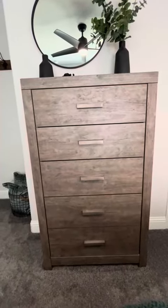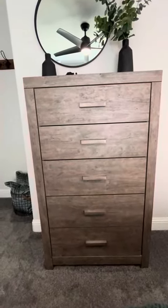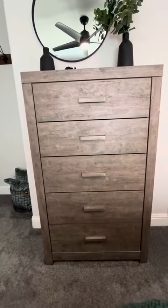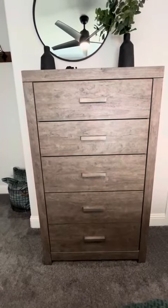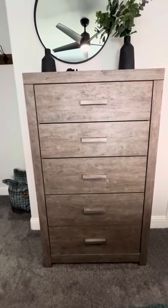Hi folks, this is Heather and today I'm here with my honest review of this bedroom dresser. I'm going to tell you a little bit about it, show you some of its features, show you how we use it, and hopefully that will help you make your decision.